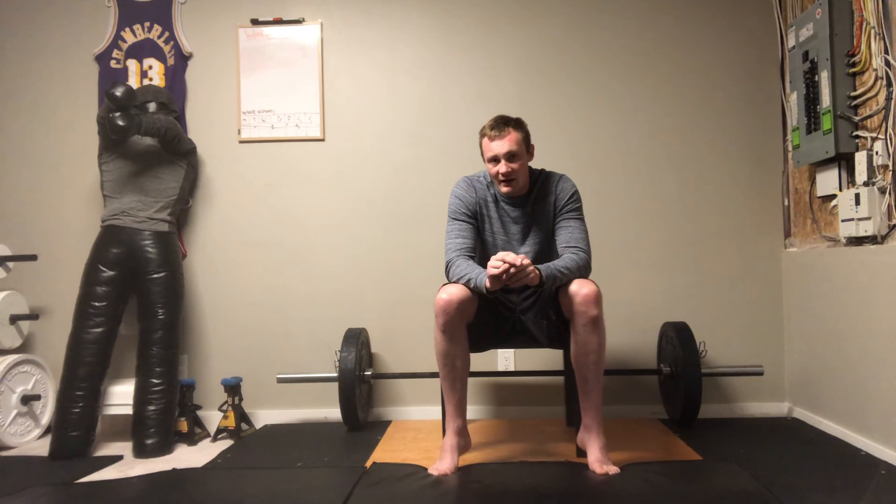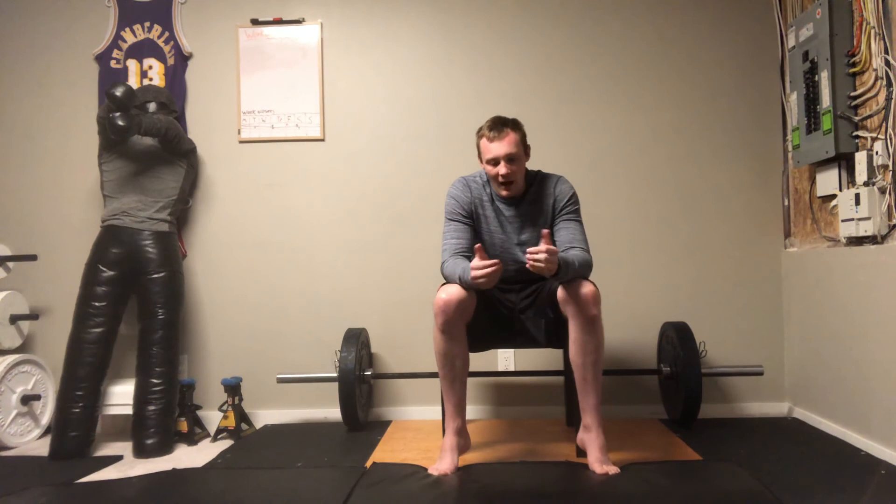So I'll just show two basic quick exercises — it's just going to be a quick video today. The first one is going to be what's called a banded traction exercise.